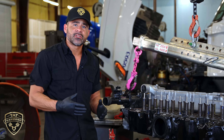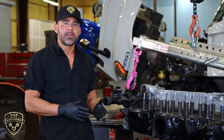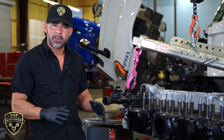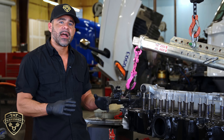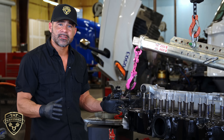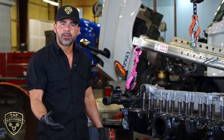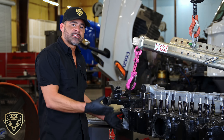I would suggest replacing any head if you're doing something like an overhaul or if you have an overheating issue. I would definitely replace the head on something that has higher mileage than 700,000, just because you don't want to put an engine back together and later on have a failure and have to do this type of work again.